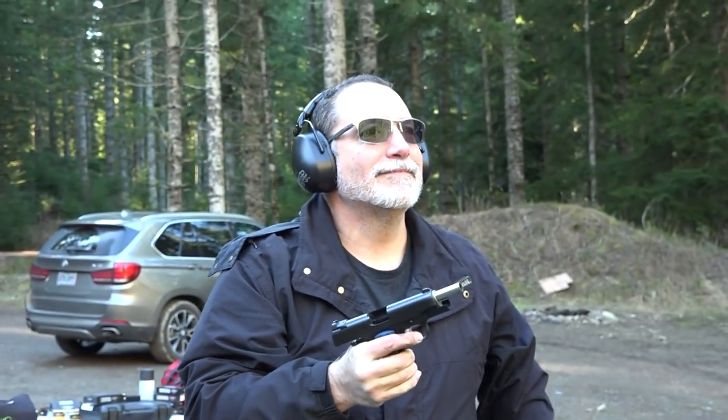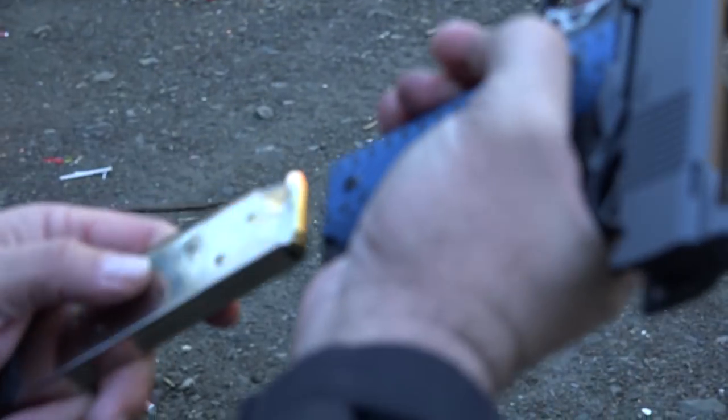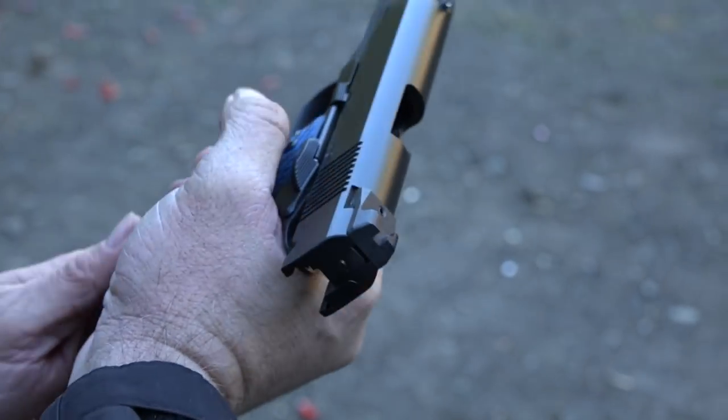You felt the last round leave the follower, didn't you? I had three headshots going really close and then I pulled one to the left down there. But this thing is accurate.